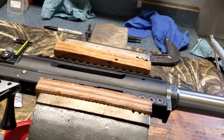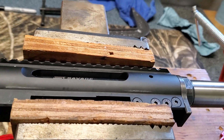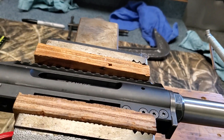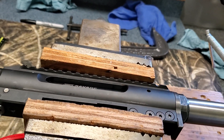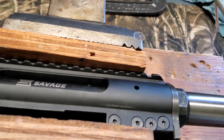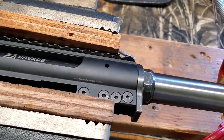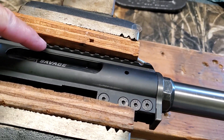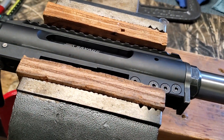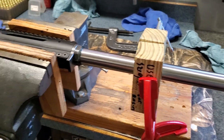I do have an action wrench, which is normally what you would use to hold on to the action, but it's made for rounded actions like your standard Savage 10 or Remington 700. The Impulse is a little different — it has an integrated rail and a flat bottom, so that type of action wrench just isn't going to work. This is what I came up with, and it seemed like it's going to work.